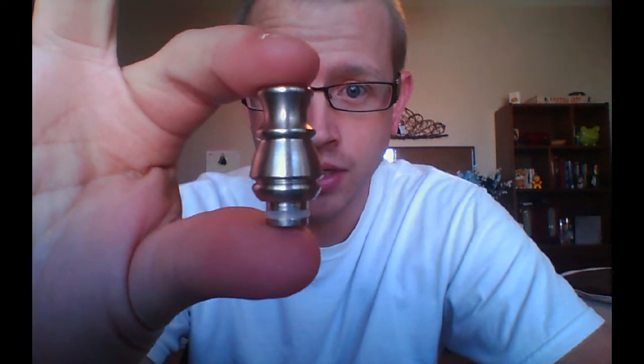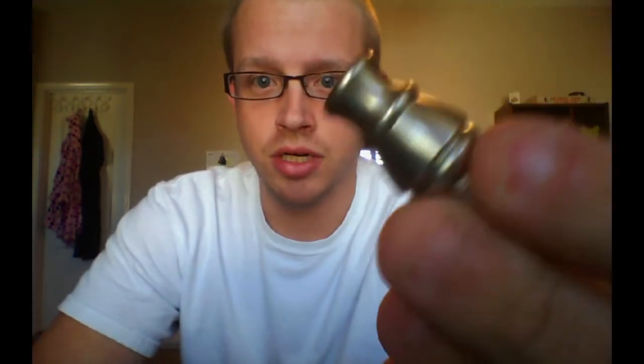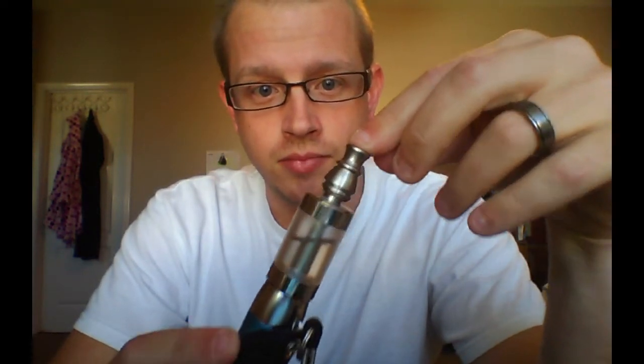The next one is the Smoke Tech Willy drip tip. When I was looking at it on the Hoosier website it looked relatively small, but I liked the design of it so I thought, eh, I'll give it a shot. It's about an inch and a quarter from the very bottom to the very top, and roughly a half inch or less wide. It's made of stainless steel — brushed, almost a satin finish. It fits very nice and tight in the Smoke Tech PVC, which I did a review on already. Not gonna fall out. Looks nice.